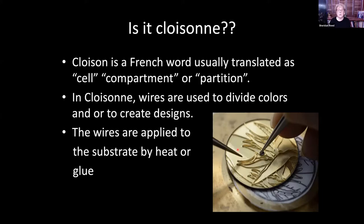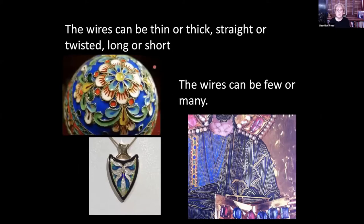The wires can be thick, thin, straight, or twisted; they can be long or short, and few or many. As shown in these examples, these are twisted wires. Here in this Byzantine piece, the wires show the design of the garment but don't separate colors. And here there are very few wires.